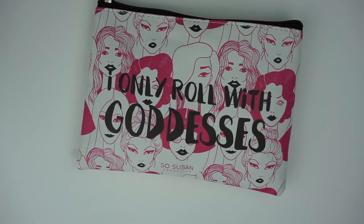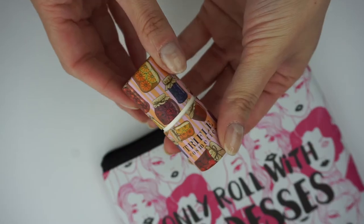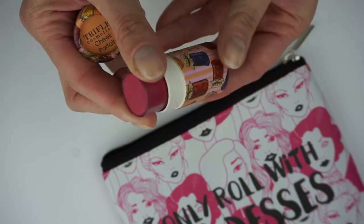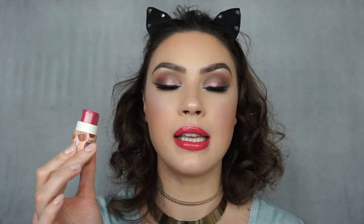The bag this month says 'I only roll with goddesses' and I love this. Next we have the Cheek Parfait by Tri-Fold Cosmetics in the shade Marmalade. This is beautiful. It's so pigmented, it smells lovely, and it's just so easy to take on the go. I love this shade — I think it looks absolutely beautiful. I am obviously wearing it right now. I love their packaging. Everything is very yummy and just makes me hungry.